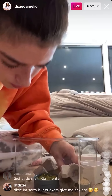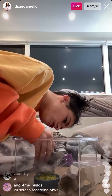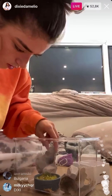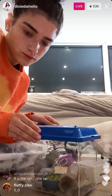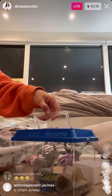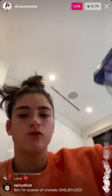Now I'm going to try to prop them up again because they like to hide underneath the egg cartons, and I also just want to make sure I don't crush them. So that is it — and those are my crickets.